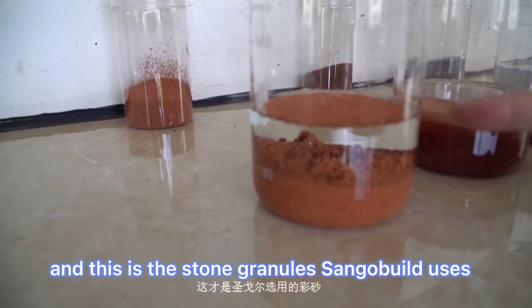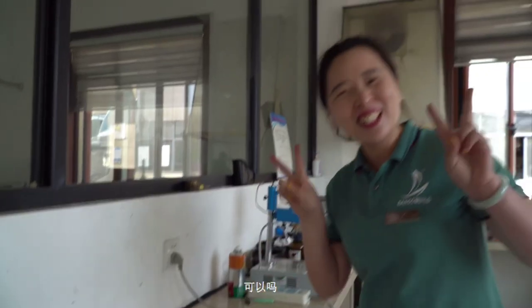And this is the stone granules Sango Build uses. Thanks.